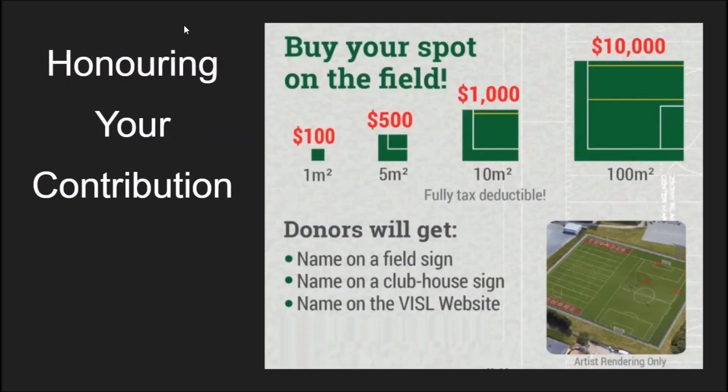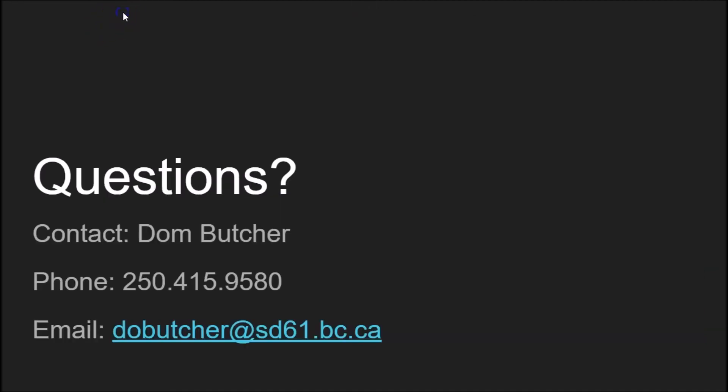We need you — this project doesn't happen without you. We can honor your contribution and commitment to this project. We're going to have signage at the clubhouse and at the field, and we're going to be honoring contributions on the websites as well. The VISL has a tremendous reach in the community and is active in social media, so there will be recognition there and also at our school through the turf websites. Your brand will be out there, no doubt. And the more you can donate, the bigger the logo on all that signage.